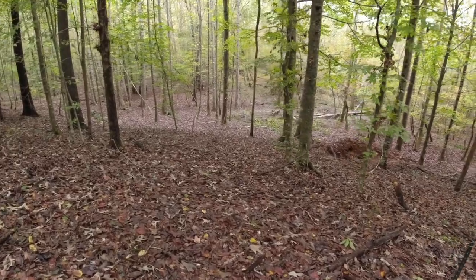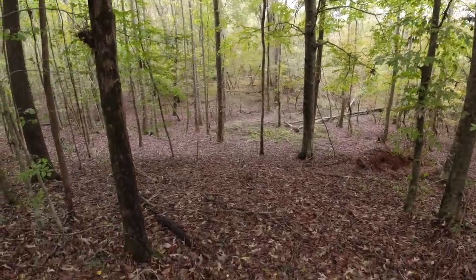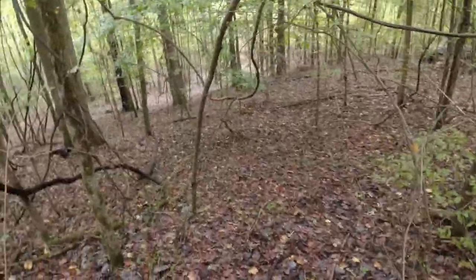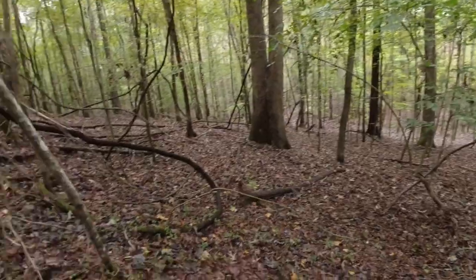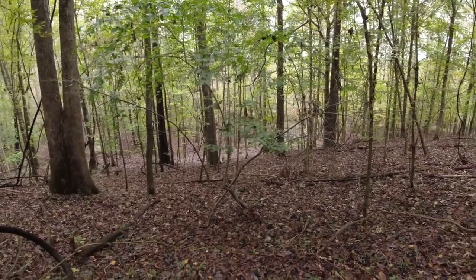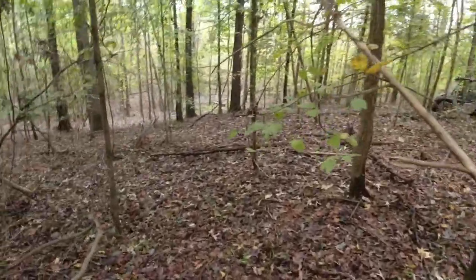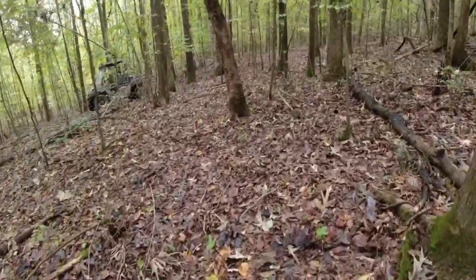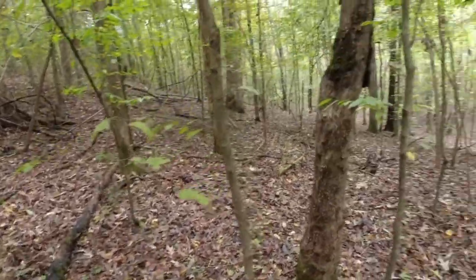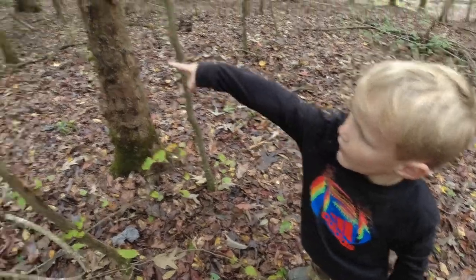Alright guys, we did decide to put our blind over here. We're going to watch this draw I showed you a while ago. We'll have a good backdrop up in here - I really think we're going to like this. I think we're going to tuck it right behind here, cut that tree down. Oh, white oaks - where did you find those? Right over there! That's perfect - you know what eats those? The deer. That's right.